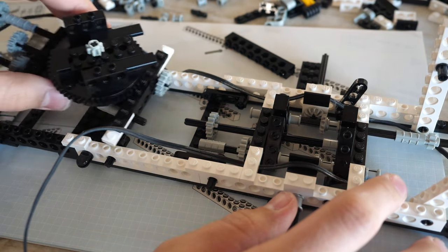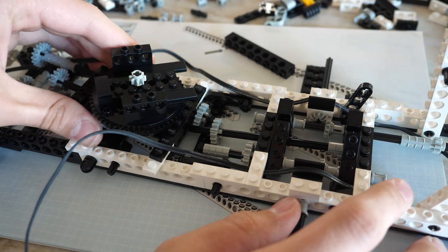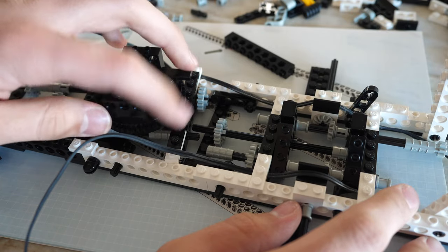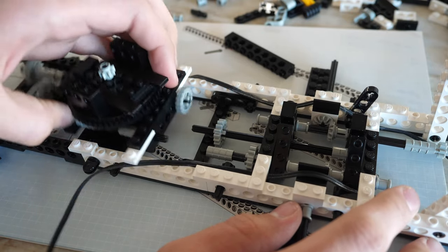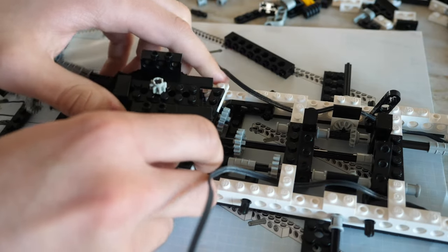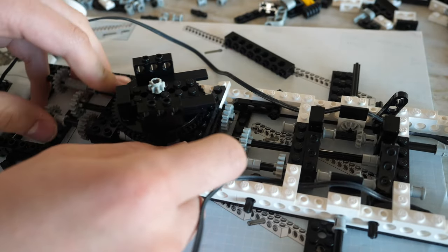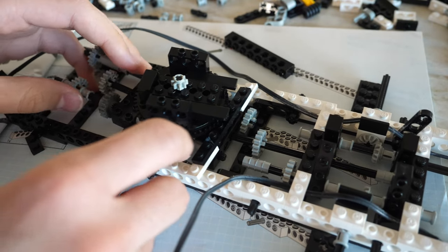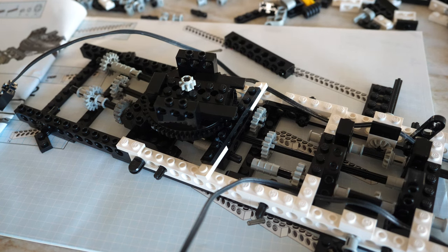The building process for the set is quite complex. Some steps are either illogical or just difficult to follow. For example, when you're supposed to add the turntable structure, the system bricks conflict with the technic axles. Ideally, the system bricks at the turntable should have been added only after the turntable structure was placed in the space shuttle, but then the turntable would prevent the system bricks from being placed, so it results in a difficult building process.